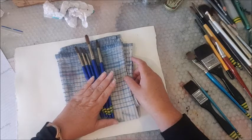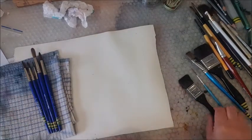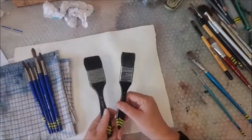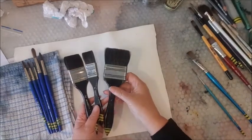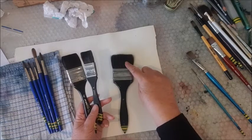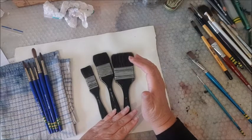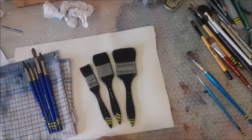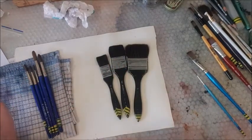Those are my mark making brushes. Sable synthetic blends hold quite a lot of water and they are my go-to brushes — I just absolutely love them. My everyday brushes are these squirrel brushes: natural bristle. I have a two-inch for bigger paintings, a one-and-a-half inch, and a one inch. They hold a ton of water and you can paint about 80% of a painting with these.